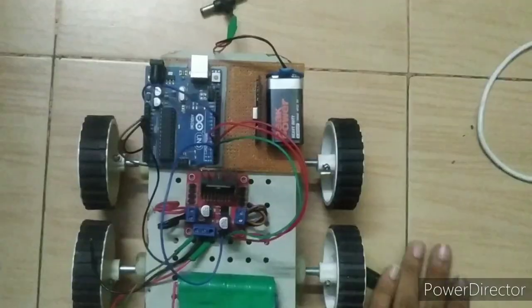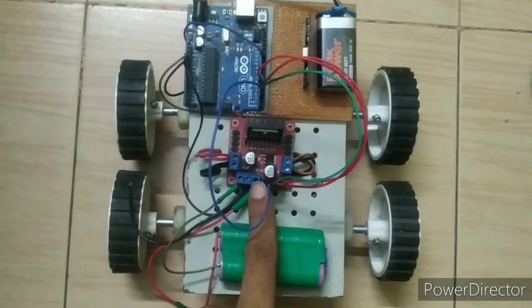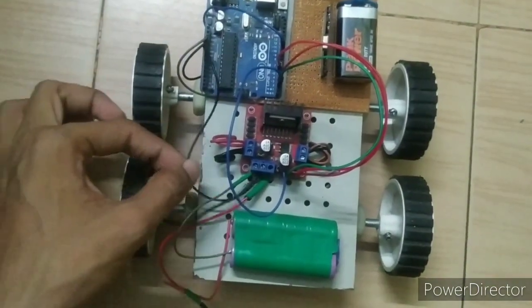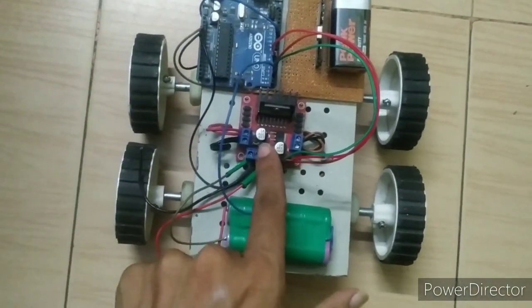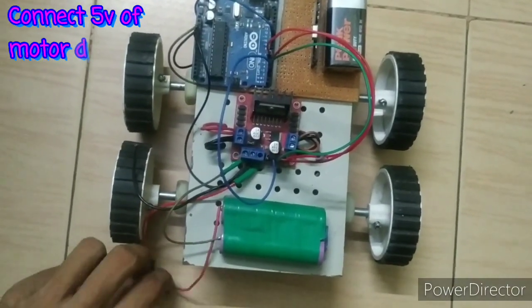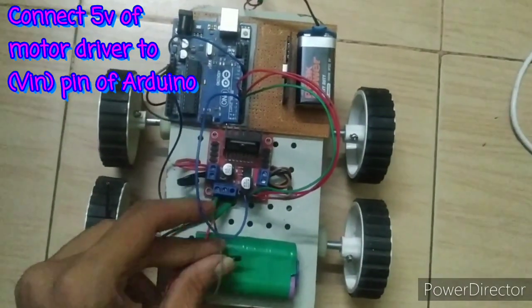The most important thing you have to do is connect the 5-volt output of the motor driver to the VIN of the Arduino. This is very important — if you forget to do it, your bot will not run properly or will not start.